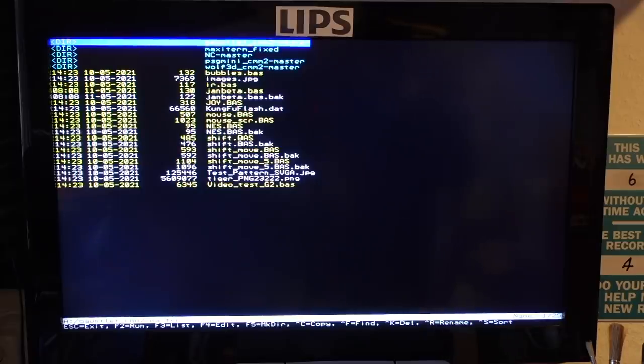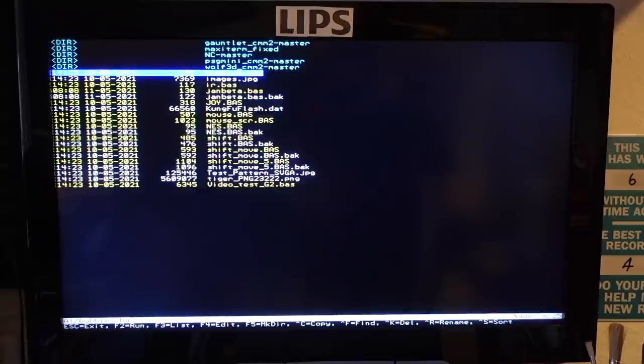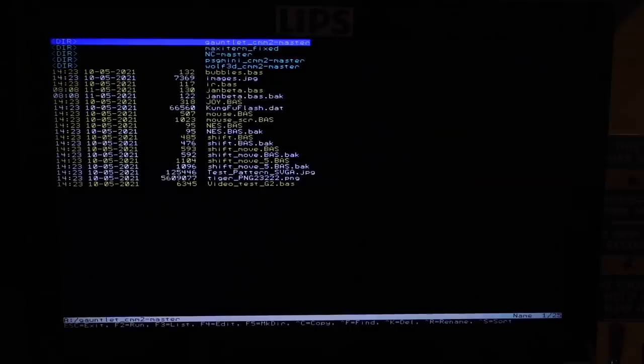I'm filming the screen here — I didn't find a good way of capturing VGA output, but for now this will have to do. There's a simple test program like this bubbles demo, which shows off the 480 MHz processor. It's all done with the circle command and randomized colors — a very simple program. And it's so fast that you can actually code demos in BASIC.